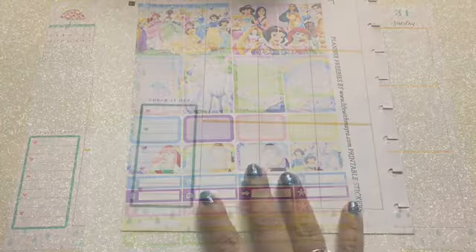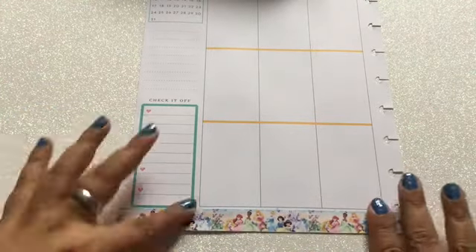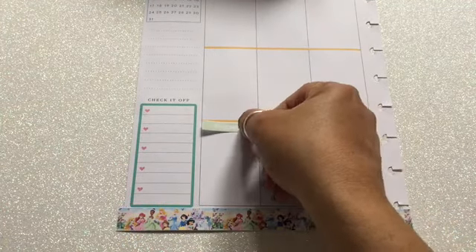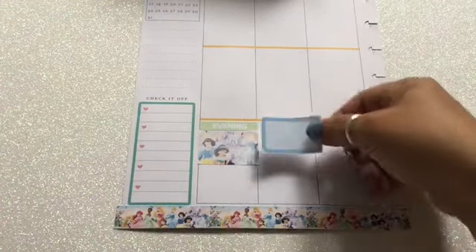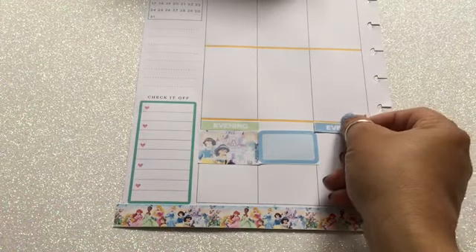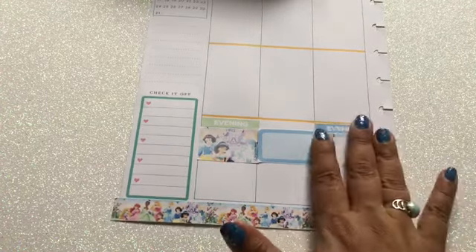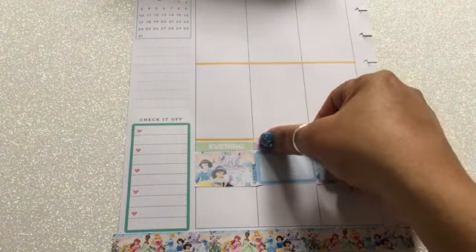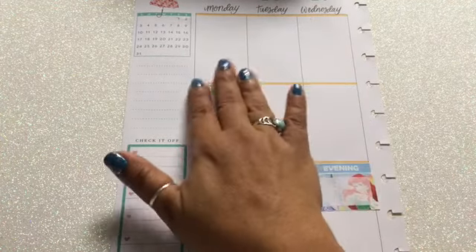I'm going to start with the washi sticker that came with the printable — I think it's super cute. This printable is designed for the Happy Planner, so all the boxes fit perfectly in their spots. This is not an Erin Condren, so I tend to get a little confused since I'm used to Erin Condren size printables. You'll see moments where I have blanks and go back to place something, but I'm going to start with the little half boxes, placing the title one on each.